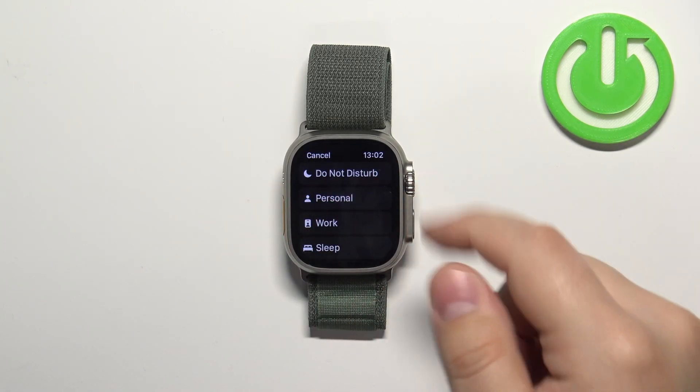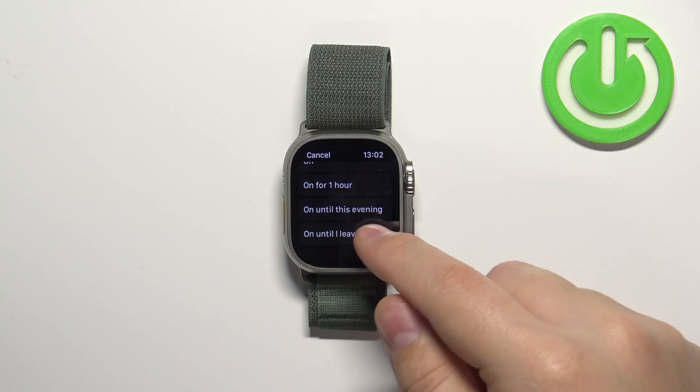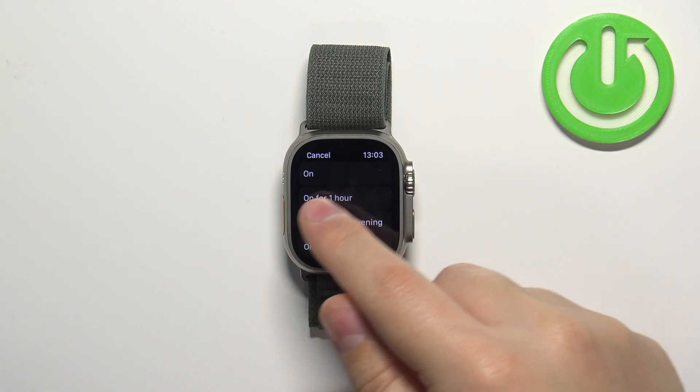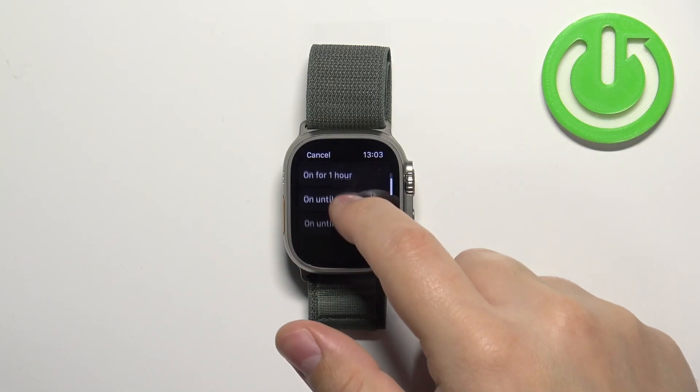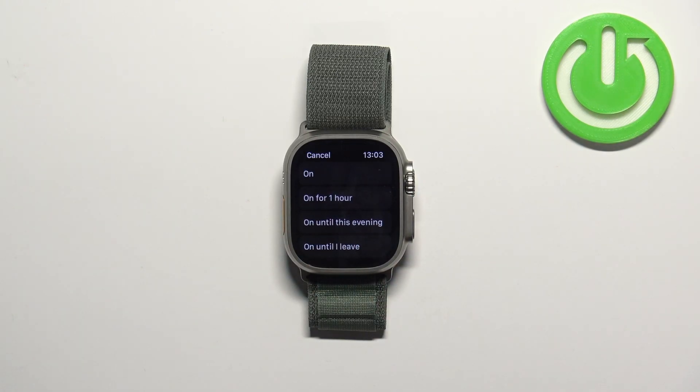I'm going to select Do Not Disturb, and here we have the list of durations: On, On for one hour, On until this evening, and On until I leave. If you select On, the Do Not Disturb mode will turn on and stay enabled until you disable it. On for one hour will keep it enabled for one hour and then turn off. On until this evening stays enabled until the evening, and On until I leave will stay on until you leave a certain location.